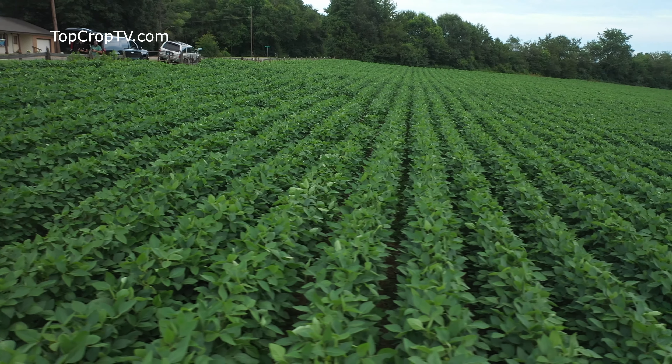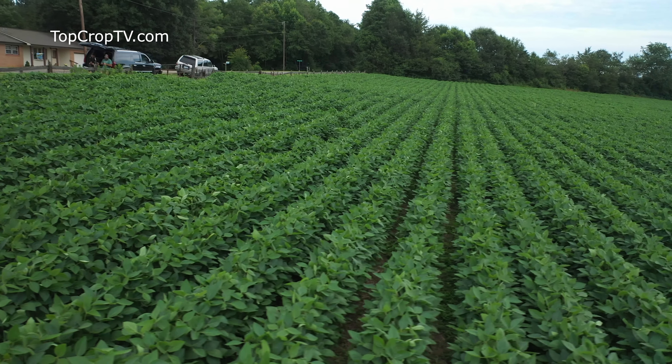You can have farms where if you plant that bean and it goes through a stressful event — whether it's drought, flood, or if it doesn't have the fertility it needs early on — you can see those cotyledons fall off typically by second or third trifoliate.